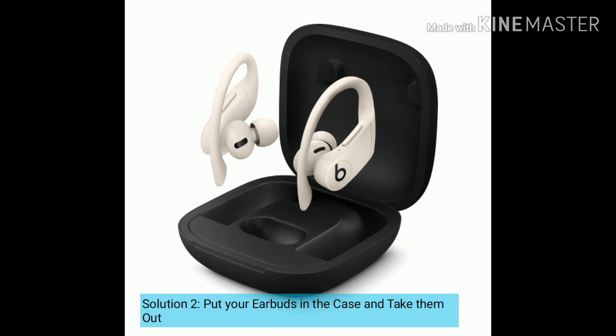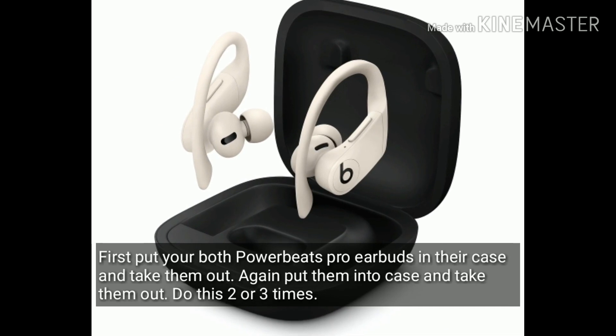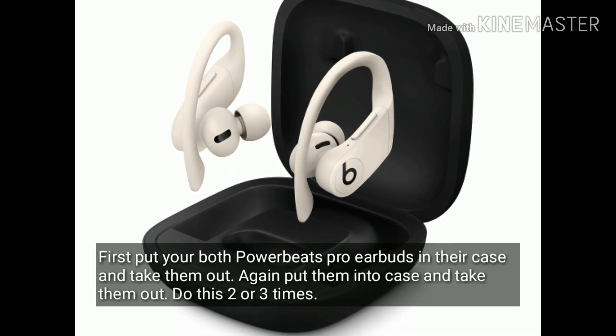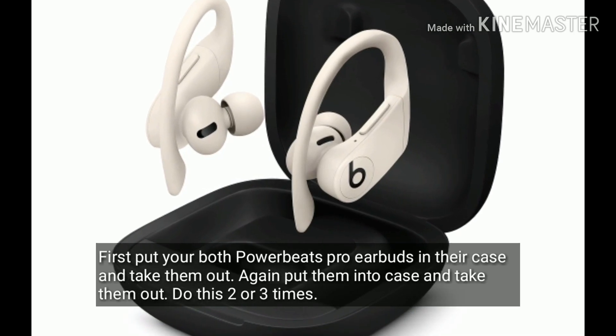Solution 2 is put your earbuds in the case and take them out. Put both Powerbeats Pro earbuds in their case and take them out. Again put them into the case and take them out. Do this 2 or 3 times.